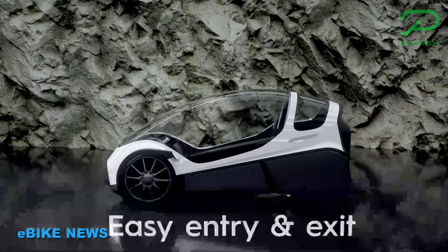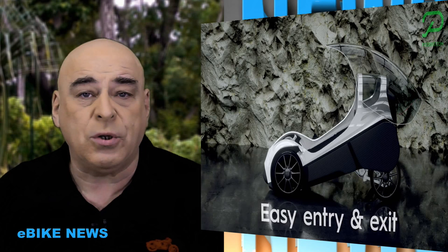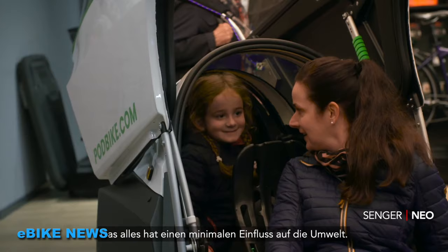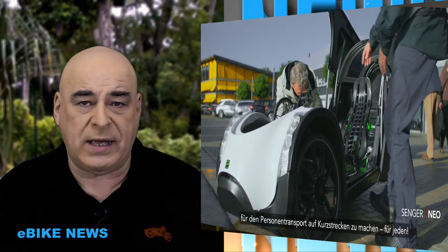En 2017, Podbike AS présentait son prototype, le Podbike Freecar. Ni voiture, ni vélo couché, cet étrange véhicule avait attiré la curiosité de pas mal de gens, suffisamment pour que son créateur décide de poursuivre l'aventure. C'est un véhicule 4 roues propulsé par vos mollets et par une assistance électrique jusqu'à 25 km/h. La batterie permet une autonomie de 50 km d'après le fabricant.